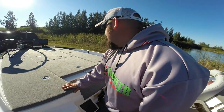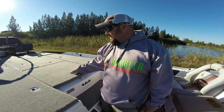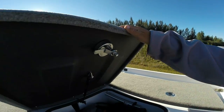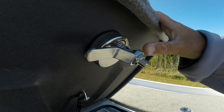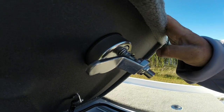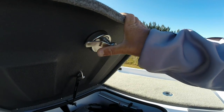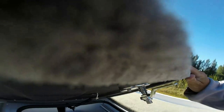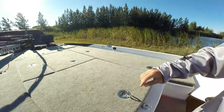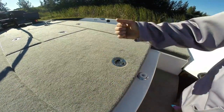We got a couple cool features. The one that guys have been asking for for years is a heavy duty latch. It's the same latching system, but they beefed it up. They went to a half inch of stainless steel, spring loaded. All components are really strong and nice. And if you accidentally leave it up and go to close it, you're not going to bend your latch.